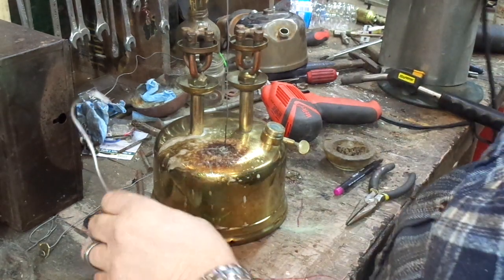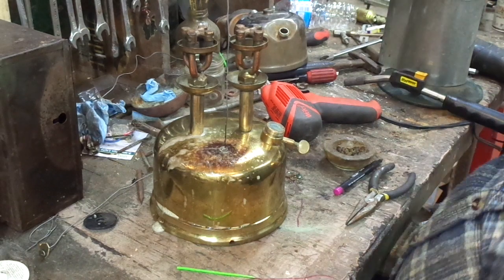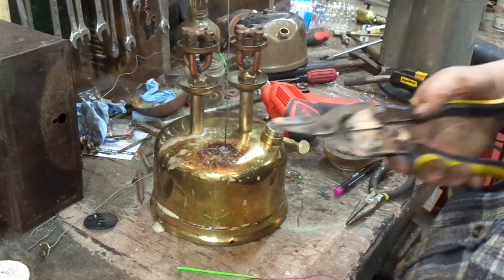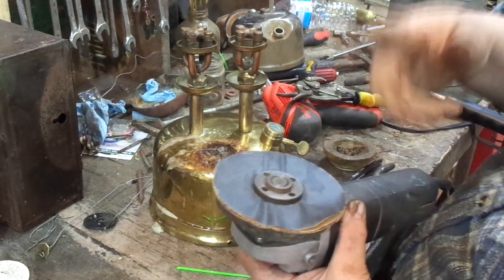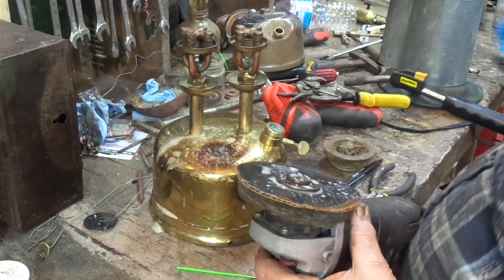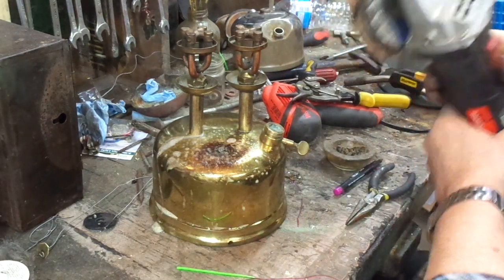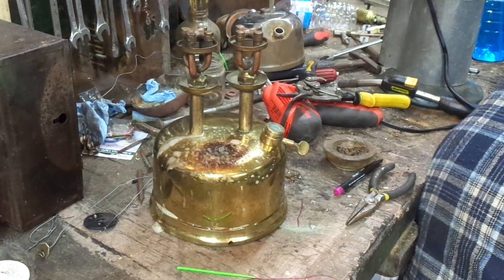There's a wire sticking out — I'm going to trim it off. My initial cut is going to be 400 grit paper. It's so good to see it. I've never prepared when I do these videos.